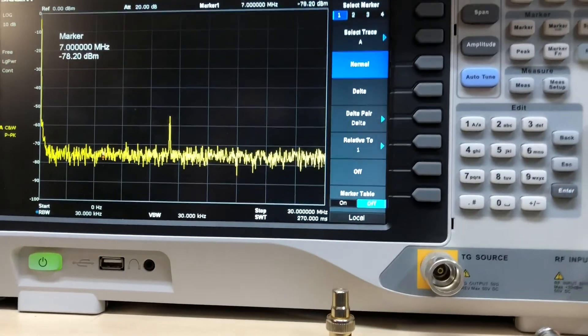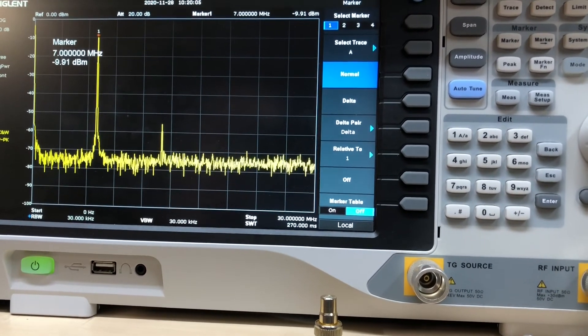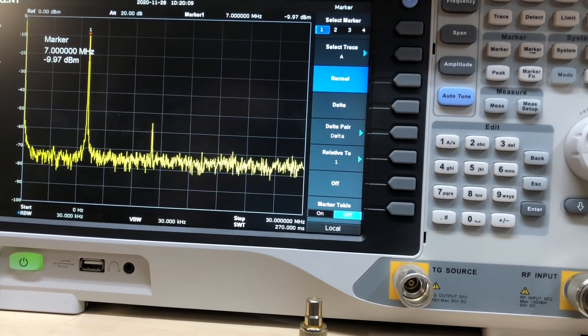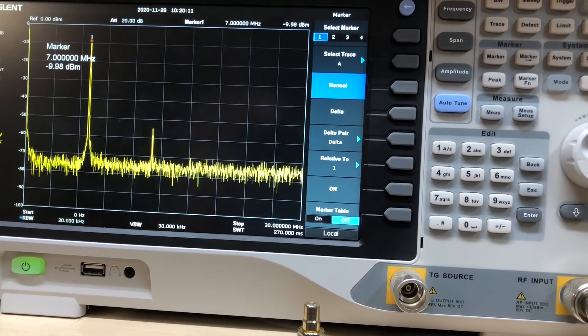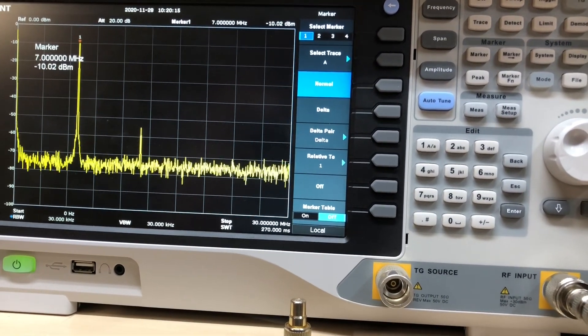On the spectrum analyzer, the second harmonic is about 46 dB down, which is better than minus 43 dBc, so that meets spectral purity requirements. There are no harmonics above that visible up to 30 megahertz, so the third and fourth are clean. Well, that was it. Thank you for watching. This is WA7GIL, 73.